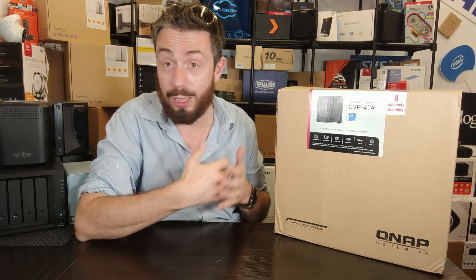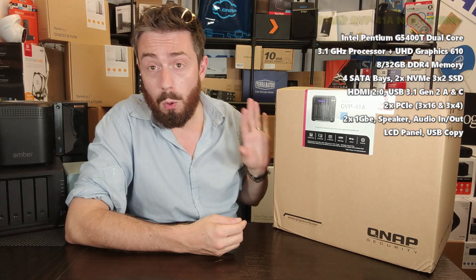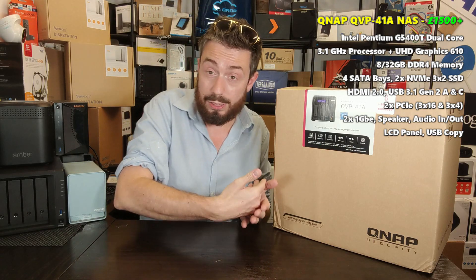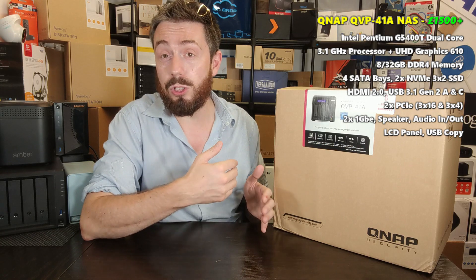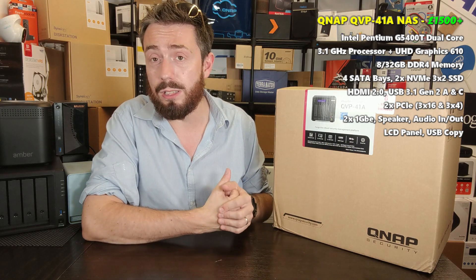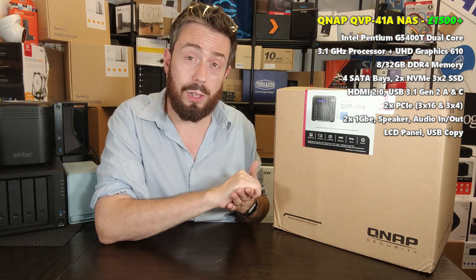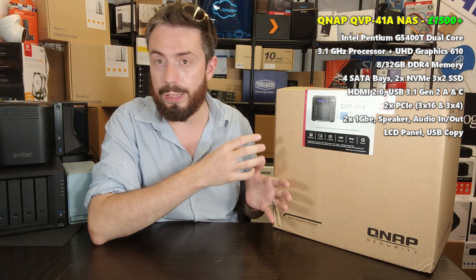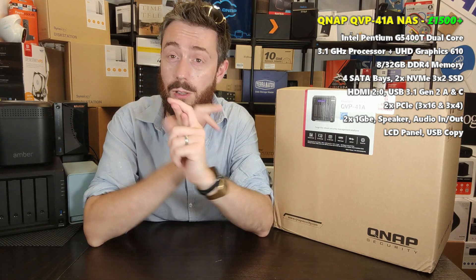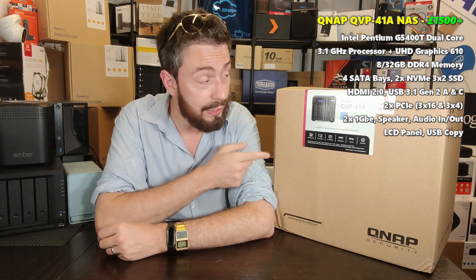This is the QVP41A - and straight off the bat, not a fan of that name. If it's going to be dedicated surveillance, call it something catchier. The QVP41A is a four-bay, Pentium-powered surveillance solution with eight camera licenses included, priced around £1,500. It's not a cheap four-bay, but it has a lot of scalability and the advantages of QVR Pro. It has very similar architecture to the QVS472X, which is more expensive but can be used for other things. We're going to talk about its hardware, software, and help you decide whether to go for a dedicated surveillance solution.